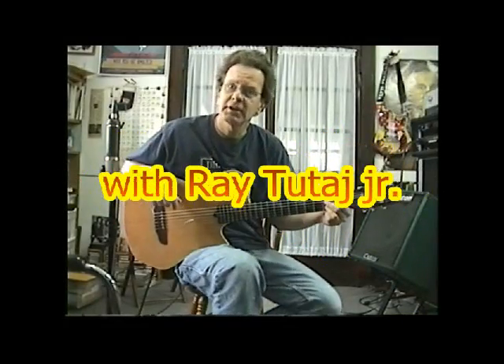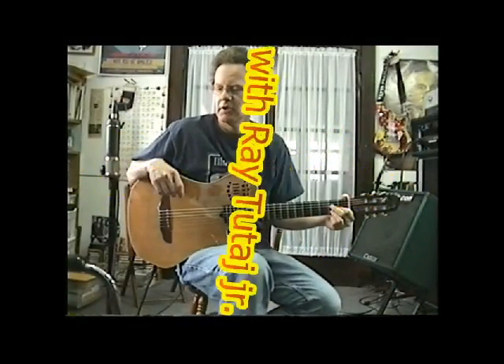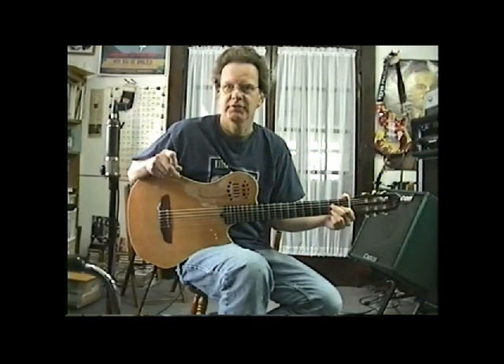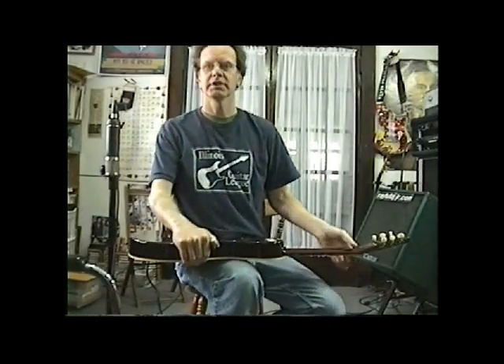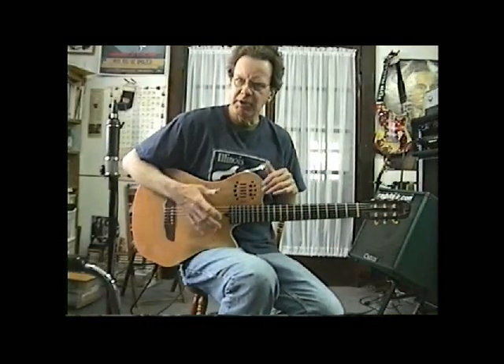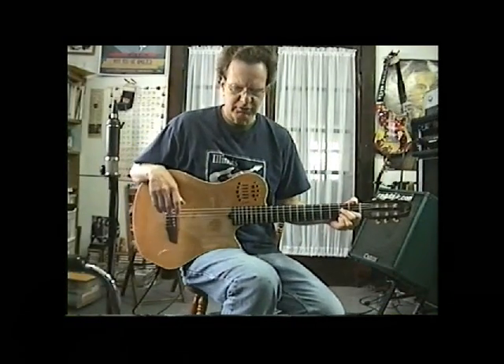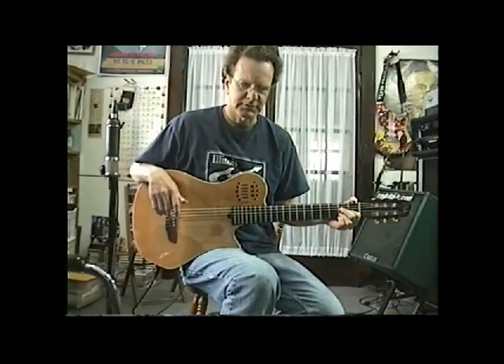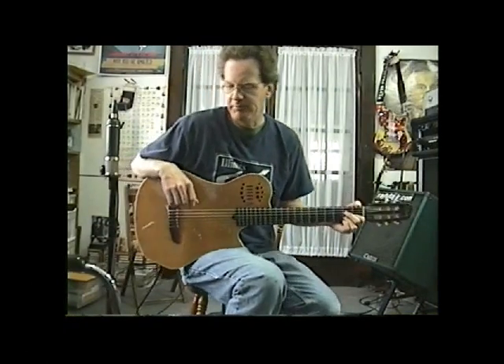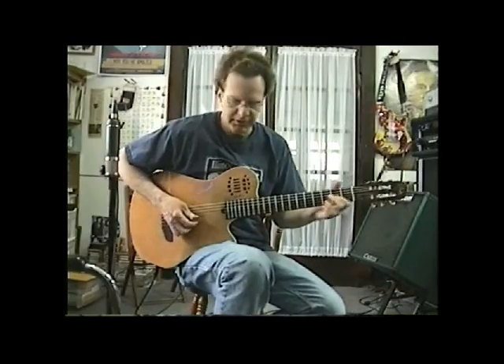This is an arrangement of Alley Cat I did back in 1980. I was 17 years old and had to do it for the Illinois Guitar League contest. I got second place for that — it used alternate bass, and it was kind of my first introduction to the Chet Atkins style without really knowing it. Anyway, I'll play it and then break it down a little bit for you.